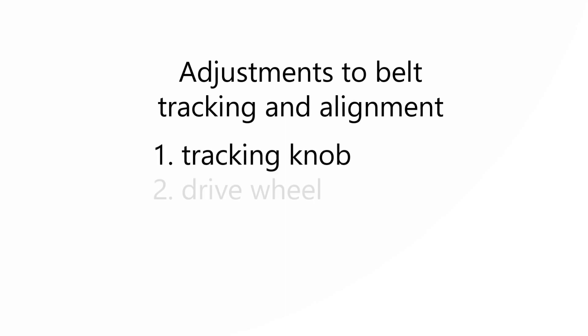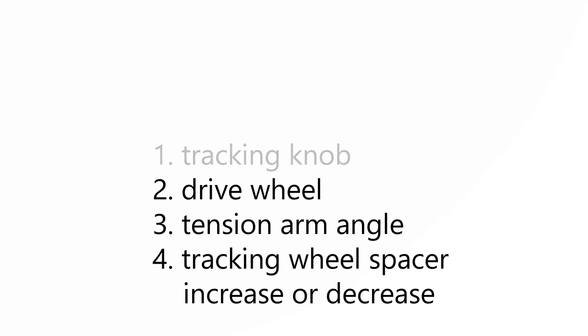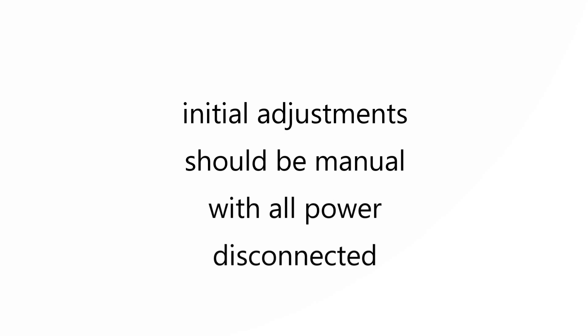There are four adjustments to consider for belt tracking and alignment: (1) adjustments to the tracking wheel, (2) adjustments to the drive wheel, (3) adjustments to the tensioner arm angle, and (4) adjustments to the tracking wheel spacer. The initial adjustment should be done manually with all power disconnected.